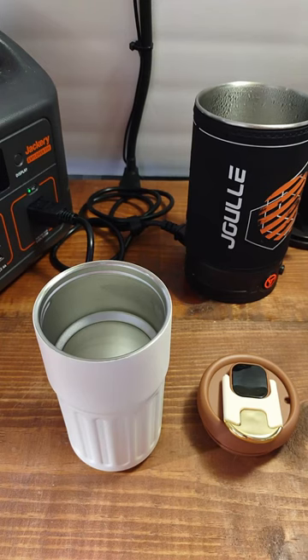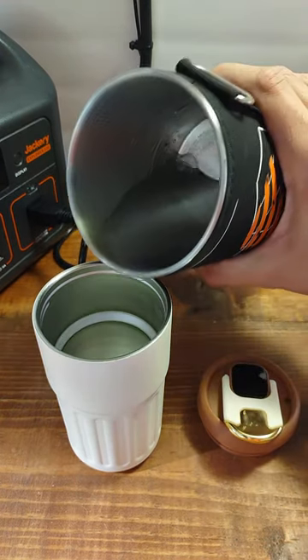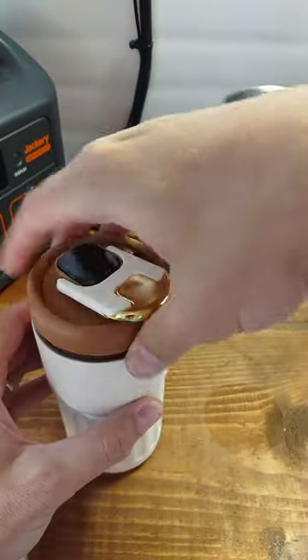This is the KPJU Insulated Travel Mug with Thermometer. We've got some boiling water here — 92 and a half degrees — and then put the lid on.